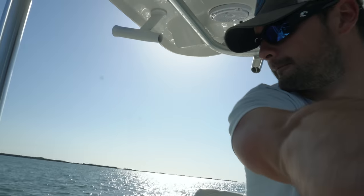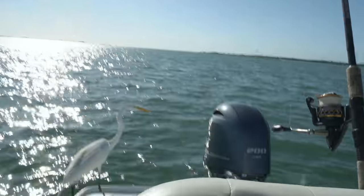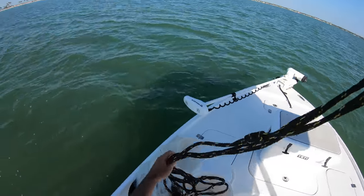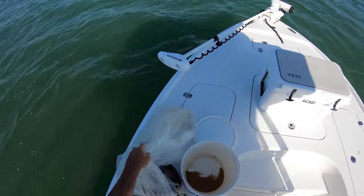I'm getting the GoPro set up to put on my head, and I just want to show you what I have to deal with right now - this pelican's not going to leave me alone, I guarantee it. So I'm grabbing my 10-foot Black Pearl cast net - I'll have all the details down in the description if you want to check it out.